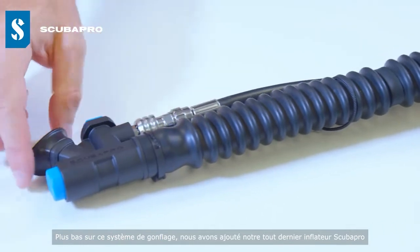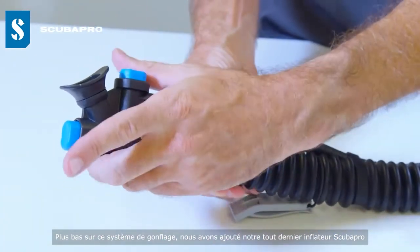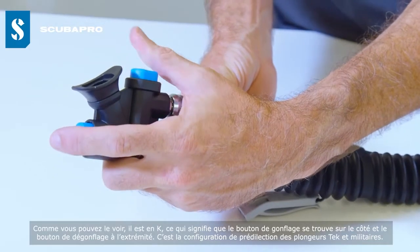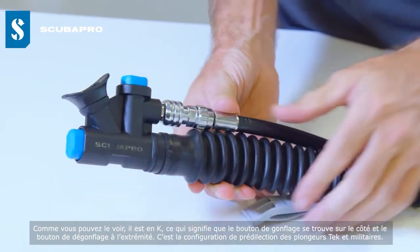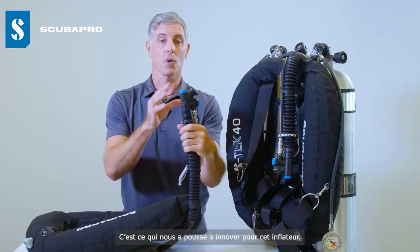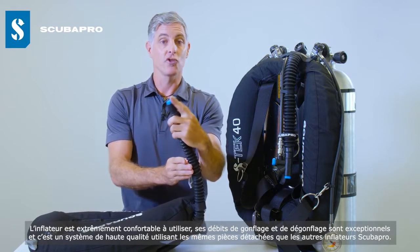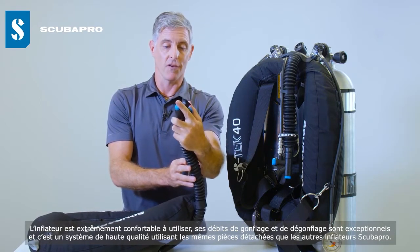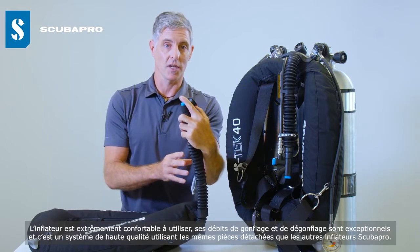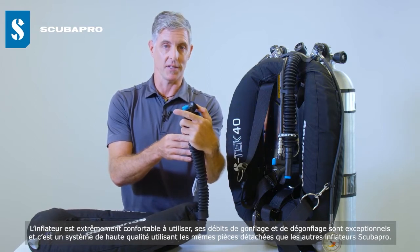Moving further down the airway, we have the all-new Scuba Pro-designed Tech BPI. It's K-style, meaning the inflate button is on the side and deflate is on the end — the preferred configuration for many tech and military divers. The inflator is extremely comfortable to use, with exceptional inflation and deflation flow rates. It's a high-quality unit that uses the same spare parts as other Scuba Pro inflators.